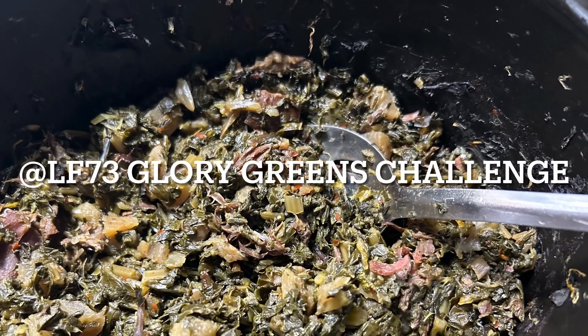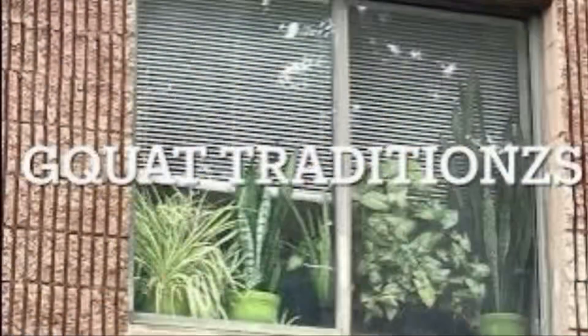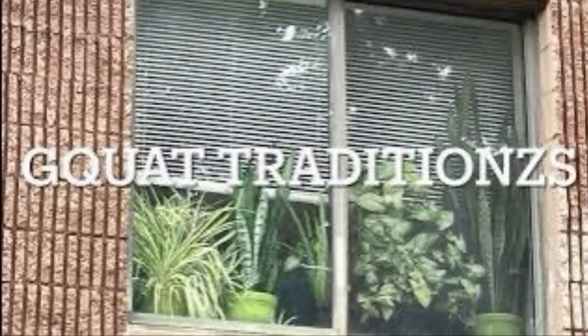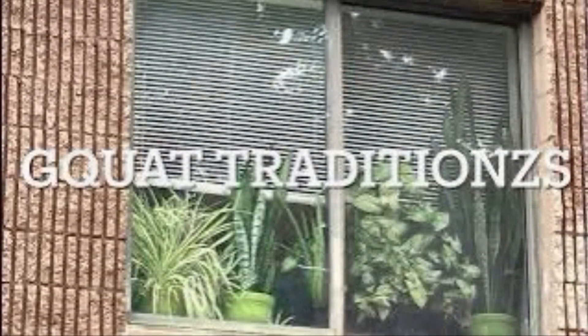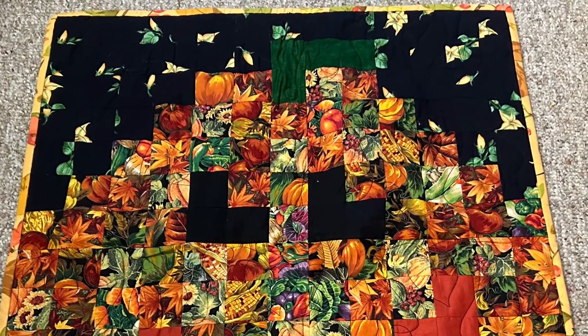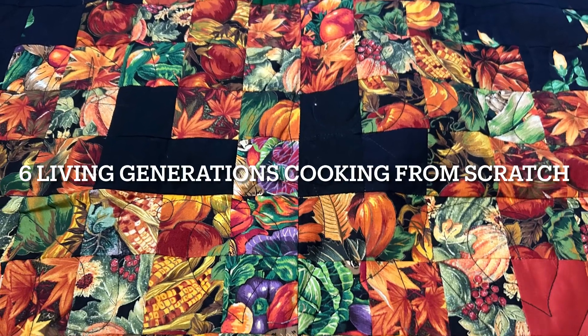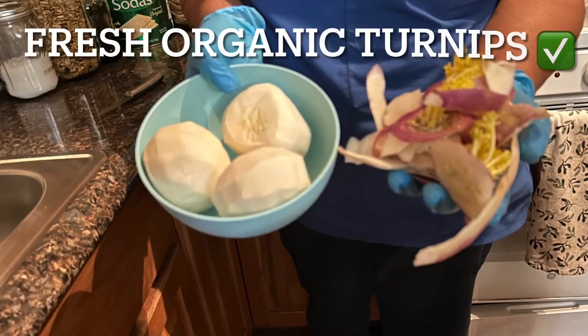Hello and welcome to Lead Farmer 73 Glory Greens Challenge. This is Garden, Quilt, and Art Show — six living generations who have grown from scratch, cook from the beginning, do gardening, quilts, and arts here in 6B.